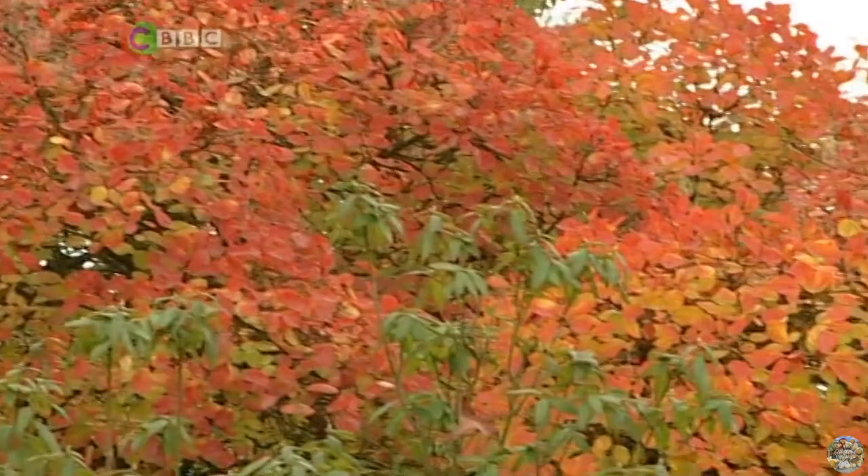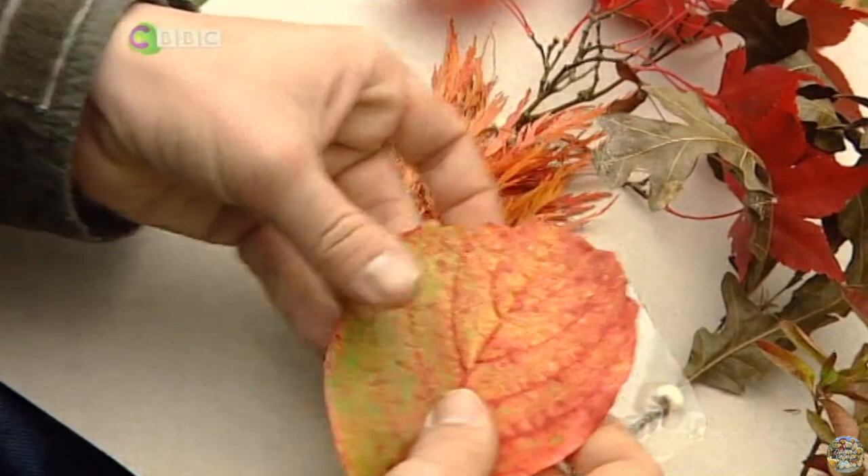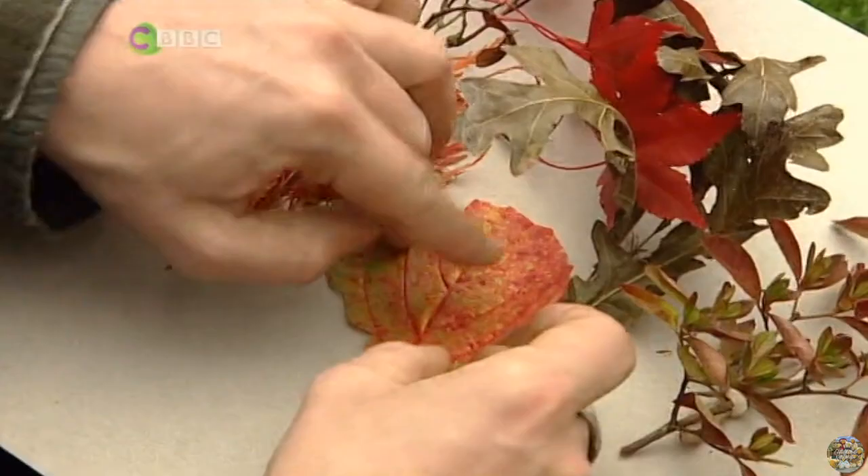Instead of using it as a leaf shape, I'm actually going to start tearing away at the leaf and making the shape of the bush that's kind of in front of this tree. Then it comes around and makes that sort of shape. This leaf is beautiful — it has all the speckles of green going into red, so it really does look like loads of different leaves. We can stick that down — beautiful!